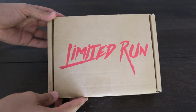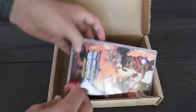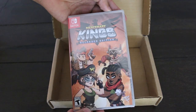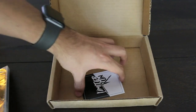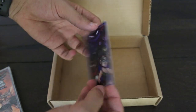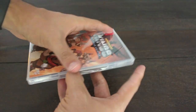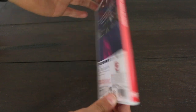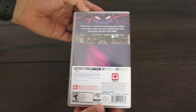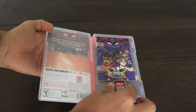Alright, let's start this unboxing off. First thing we see once we open the Limited Run box is Mercenary Kings Reloaded Edition. Let's take this packaging off. Now that the packaging is off, here's a look at the front, and here's a look at the back. I'm not super in love with the back because it just looks a little empty. And now here's a look at the cartridge.